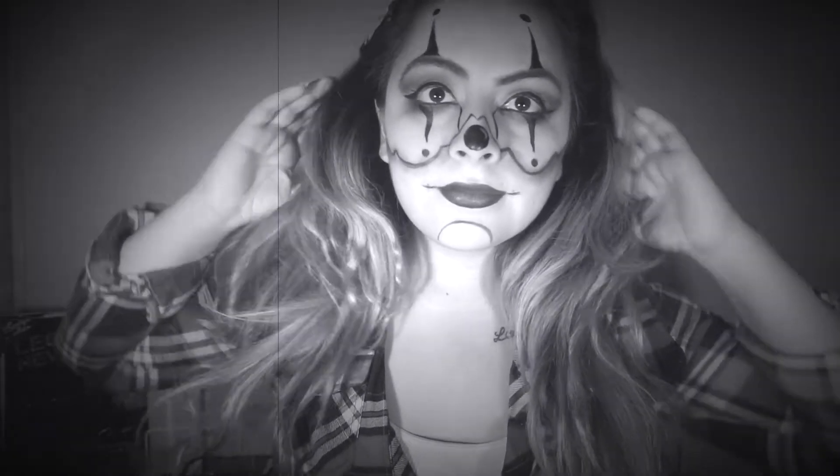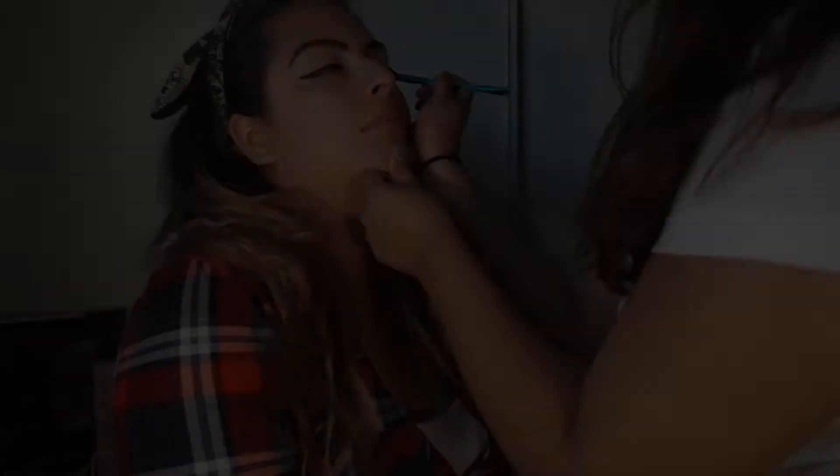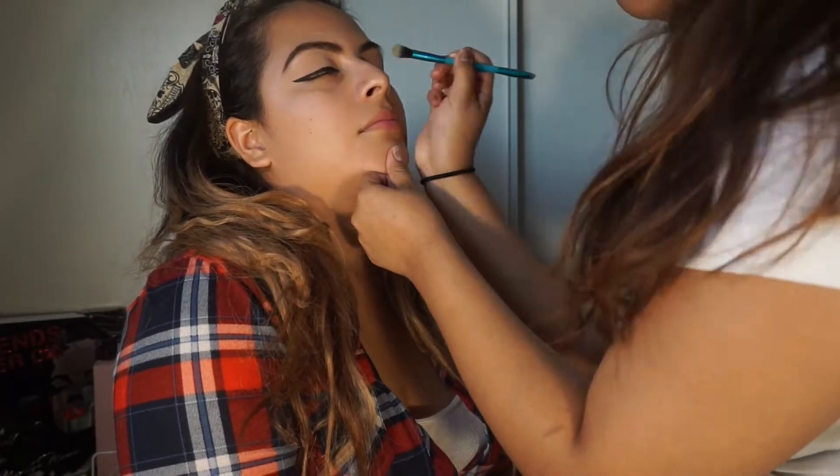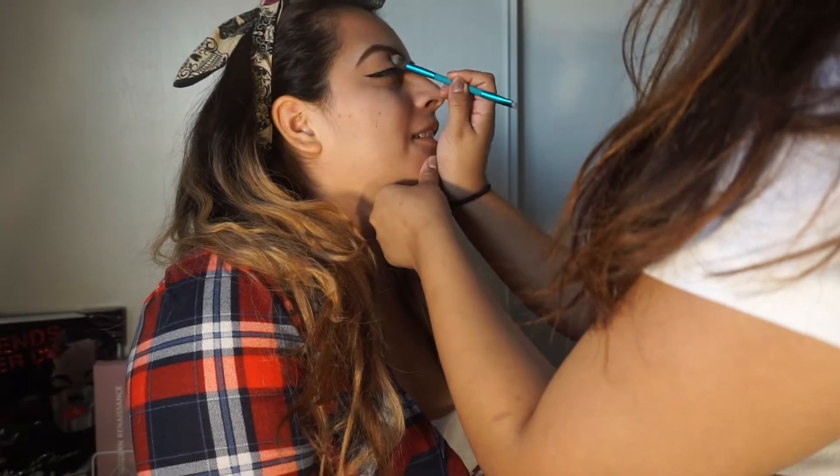Hi guys, welcome back to my channel. Today we're going to be doing the Creepy Clown inspired look. I forgot to film an intro, so yeah. For the eyes, we're using the Morphe 350 palette to start out.